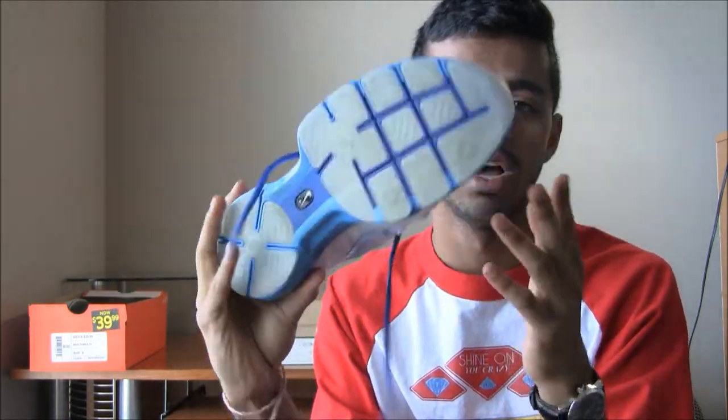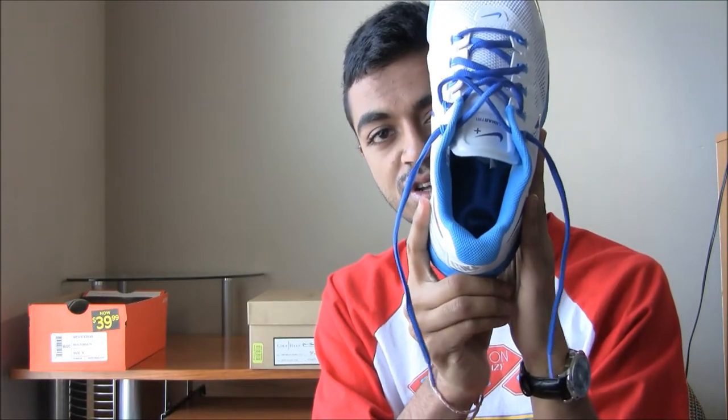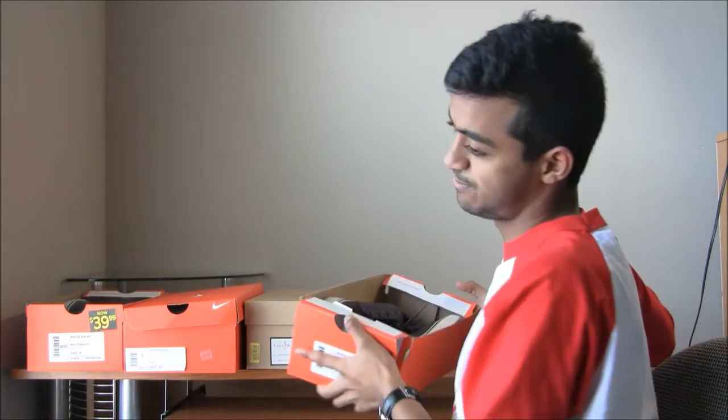Hundred thirty dollars original price, and these are the LunarBringer ones — icy sole, basic shoe. You got your technology insole, it's a great shoe all over. It's a steal for $30. You have another $40 shoe.